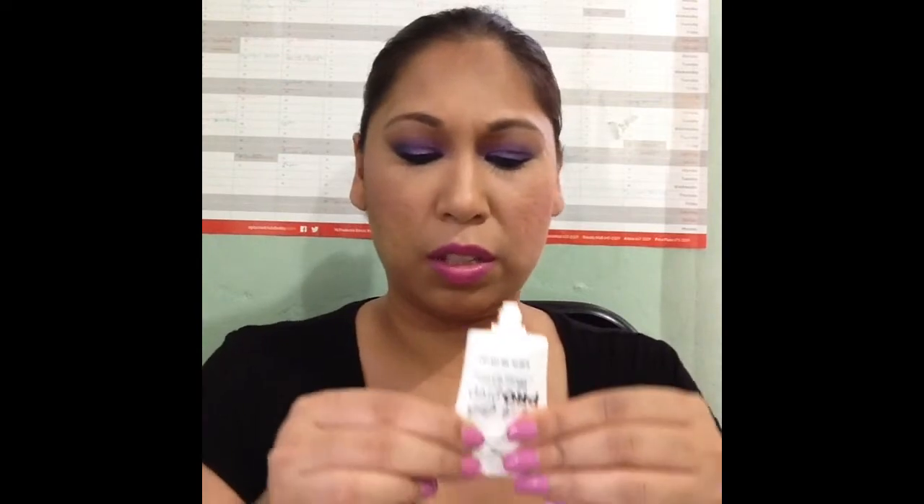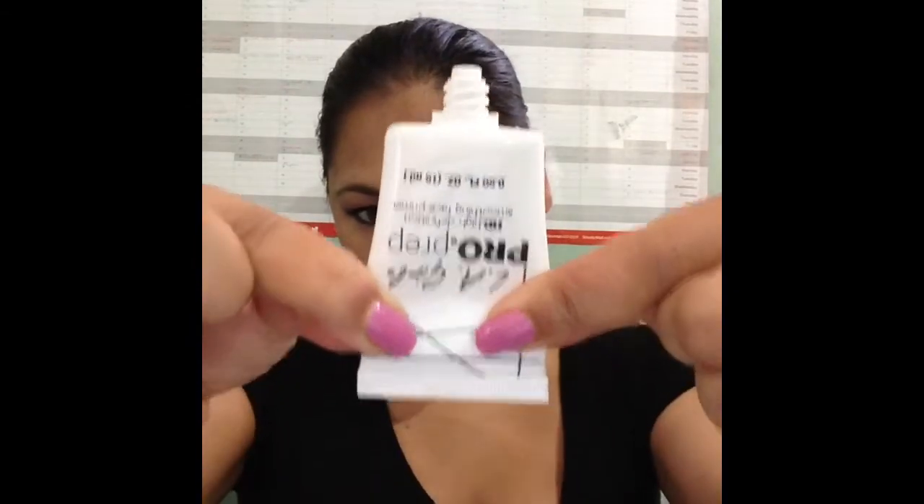You get half the amount that you will get in those primers. This has 0.50 fluid ounces, 15 ml. I checked my Heart Candy, I checked my NYX, and even the Elf is more than this for less price. My main surprise when I opened a new package was that I squeezed it — can you guys see all of this I'm squeezing? I was like, did I buy a half empty product here? Looked and said, oh my, it's 0.5 fluid ounces.